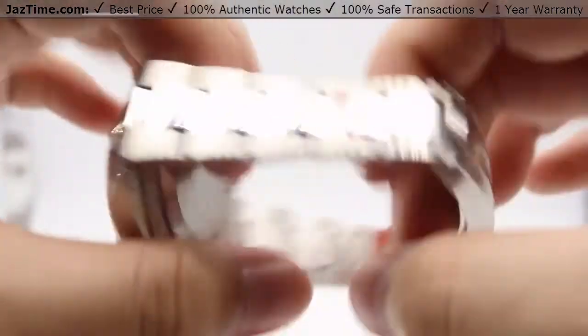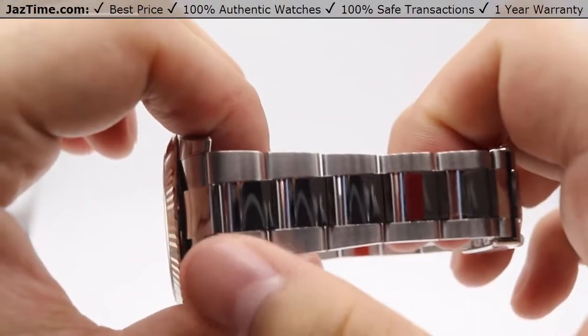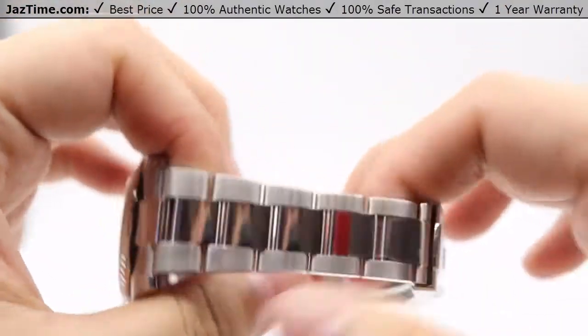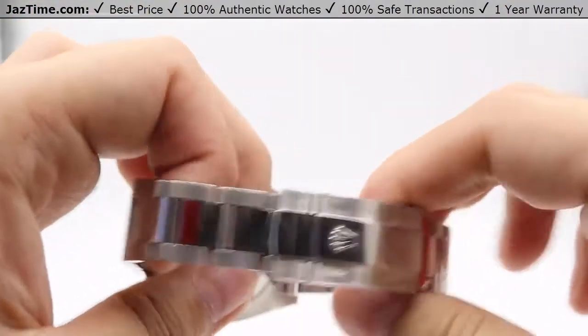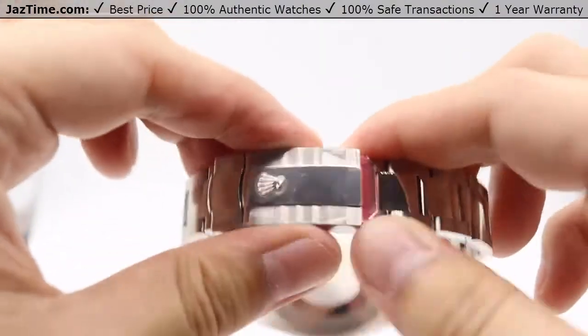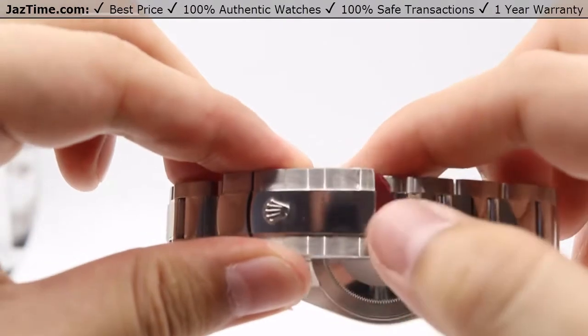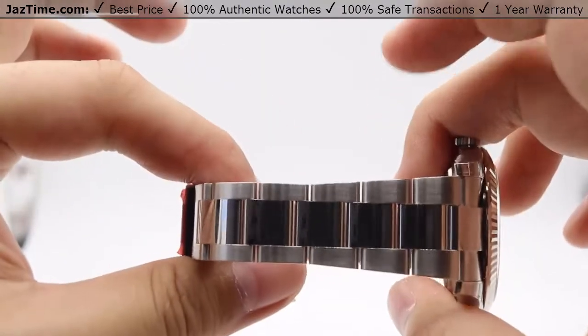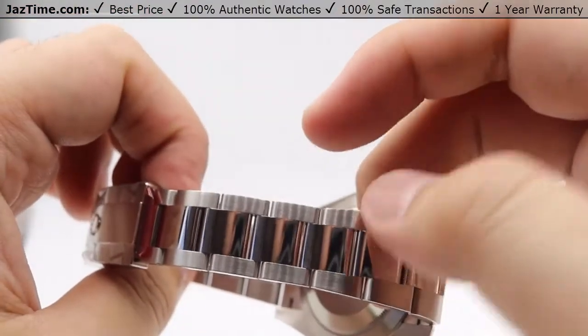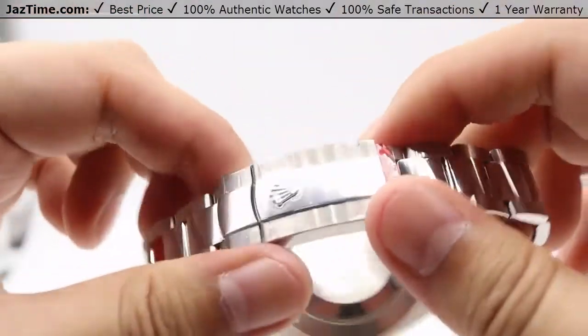As the Rolex Datejust is a dress watch, moving on to the bracelet — we can see that we have a very beautiful high polish down the center of the three-piece oyster links that pattern throughout the whole bracelet. And on the other side of the bracelet, high polish with a satin finish or brushed steel at the very outer of the three links.